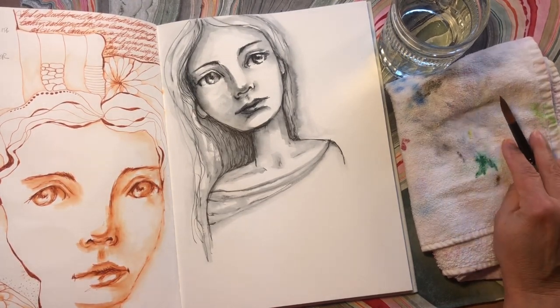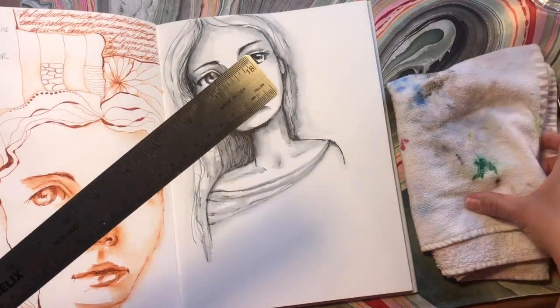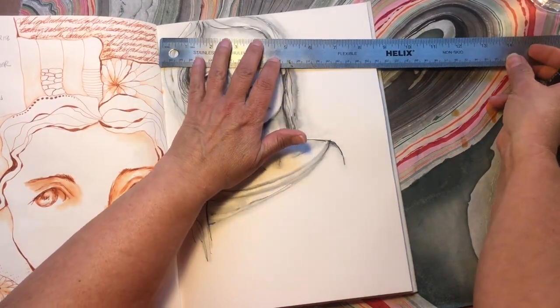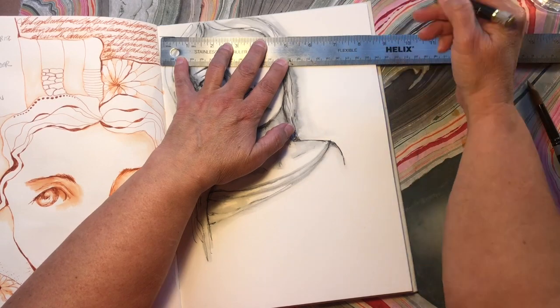So now we want to do something in the background. My stencils are put away — how about I just grab something simple like a ruler? Let me move my water and towel and get my pen. Here's just a plain old ruler, let's make some lines. I hadn't planned this at all — this is totally spontaneous.